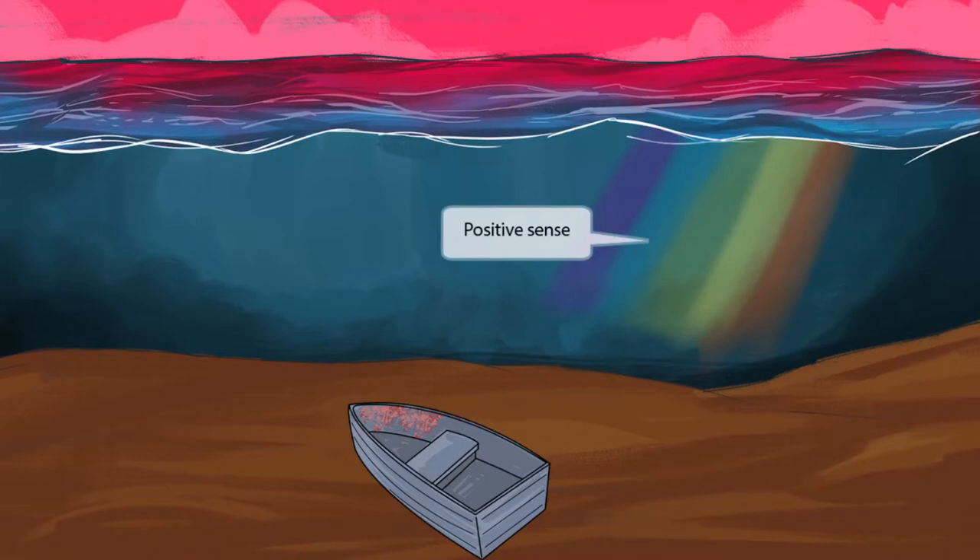Now look at the pretty rainbow beaming down from the sky above. Rainbows are typically considered to be very positive, and this positive rainbow indicates that dengue fever is a positive sense RNA virus. So positive rainbow for positive sense.